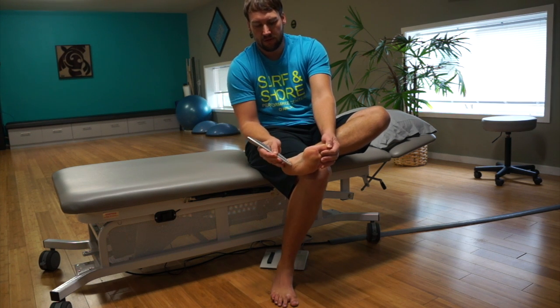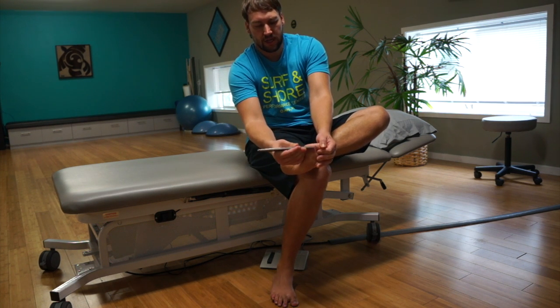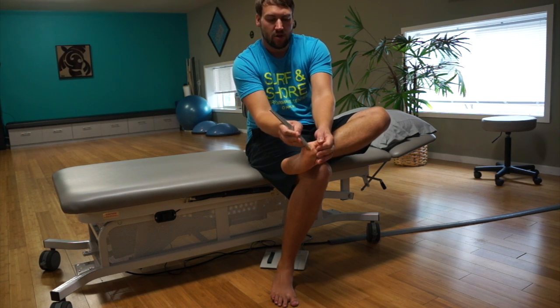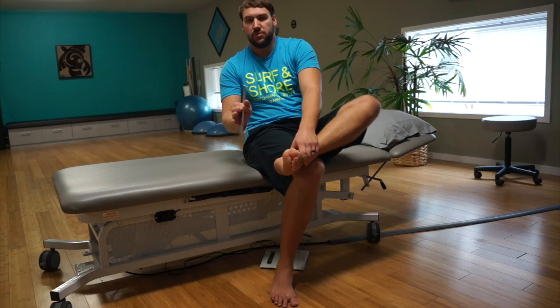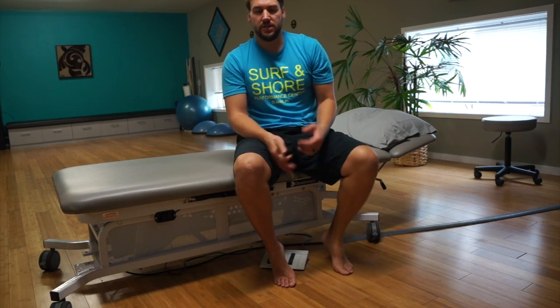You can also keep going along where that tendon is going up into the foot, and do that same kind of strumming technique. You can go across the tendon as well — things like that. Play around with the different strokes, but err on the side of going a little bit easier.